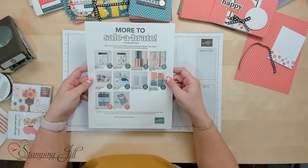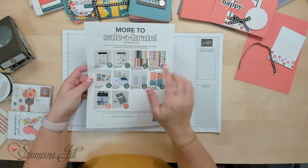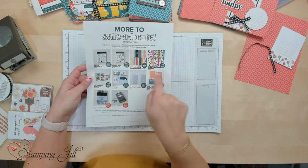Hey Stampers! Welcome to another week of Watch It Weekly Wednesday. I'm Beth, part of the Stampin' Jill creative team, and I was so excited to see that this week Stampin' Up! released More to Celebrate. They gave us a few more products to choose from during our celebration promotion that we can get for free. So with every order of $50, you can choose an item, and I love when they give us a little bit more selection because it makes me want to just keep getting the fun free stuff.